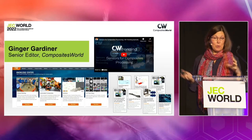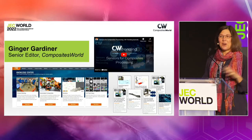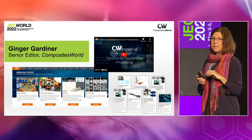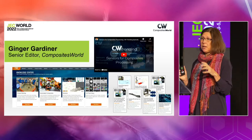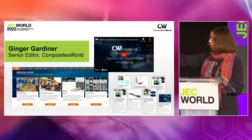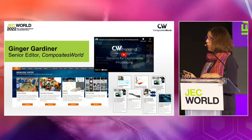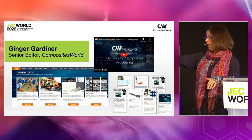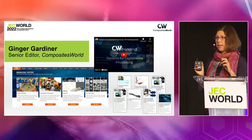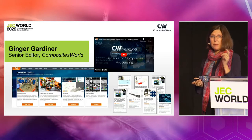My name is Ginger Gardner, senior editor. I've been writing about composites and sensors for the last few years and was amazed at these new technologies and what they can do for us. After writing all these articles, we started pulling the information together and created a knowledge center on our website at compositesworld.com. You'll see the knowledge center with sensors — all the articles, all the videos are there, and we're adding to it all the time with new sensors coming up.